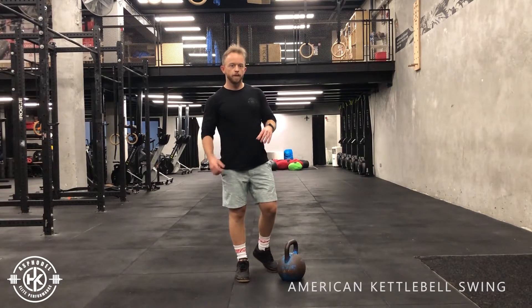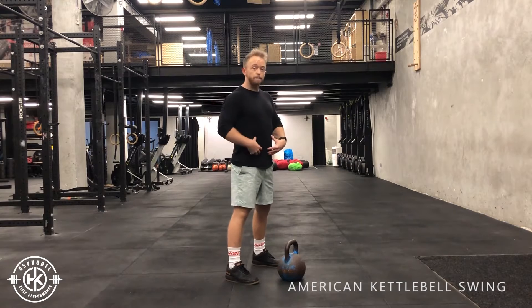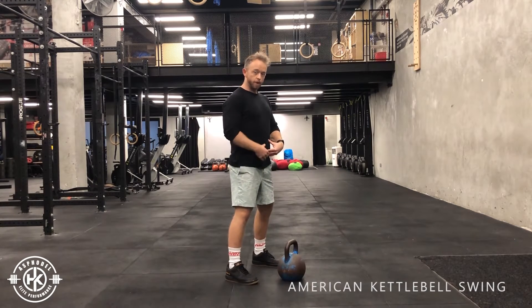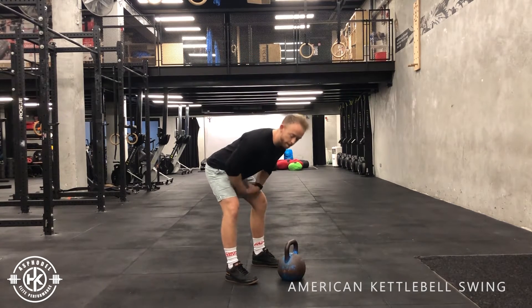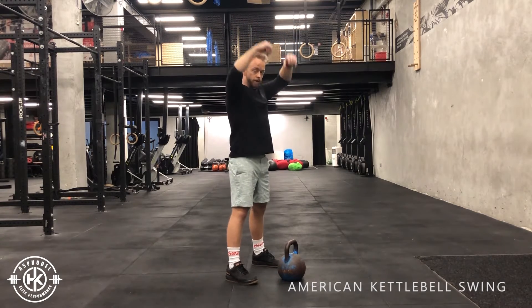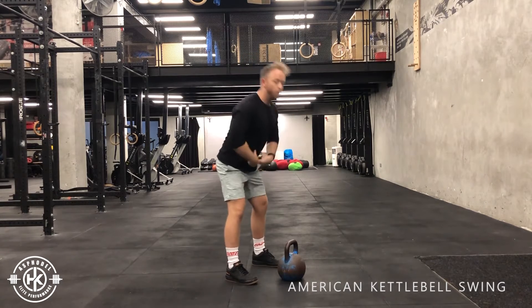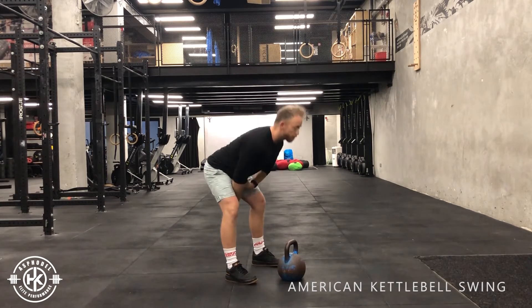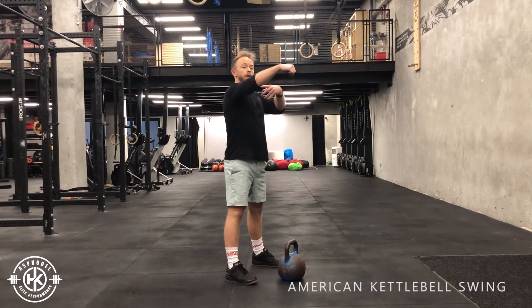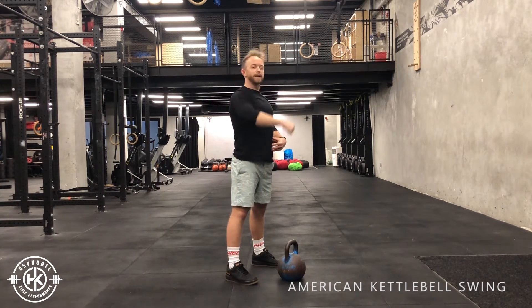American kettlebell swing. In the same style as the Russian swing, you're gonna start off swinging through your hips, not through your quads. When you swing, you dip back through your hips, drive your hips forwards, and then follow it on. You're not squatting to swing — you're hip hinging with that swing. As soon as the bell goes up to your chin level, you're gonna start pulling up, so the bell end faces up, and then catch back down.